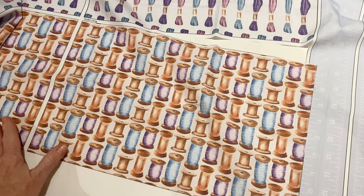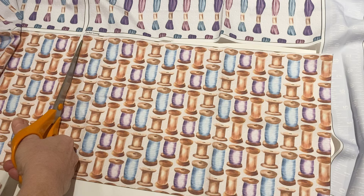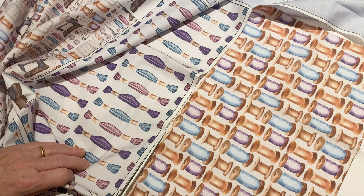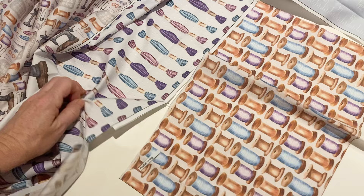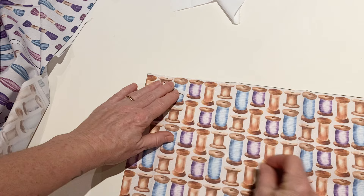You can either use a rotary cutter for this or scissors, depending on which you prefer. It's best to cut out one piece at a time. You will see that all the pieces are labelled — there is a printed label just above each fabric piece. As you cut out each fabric piece, cut out the label printed above it. It's really important that you remember which piece is which when assembling. Pin the printed label to the top of each piece so you'll be able to remember whilst you're making your duffel tote. Once you've cut out all of the pieces, put them to one side so they're ready to use later.